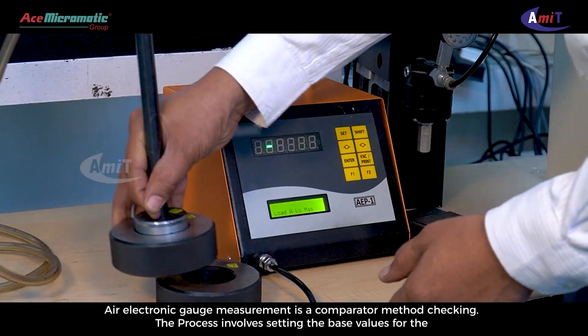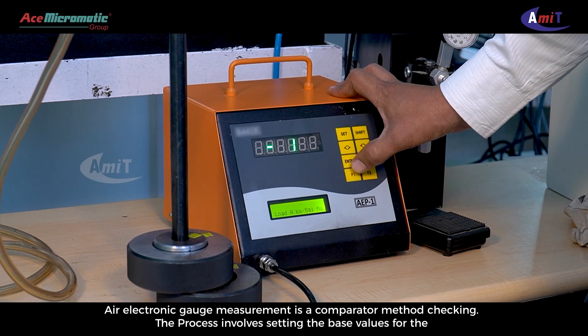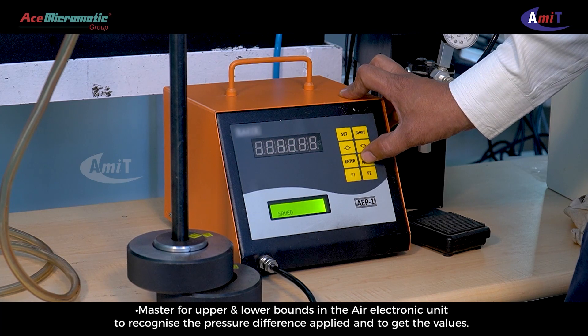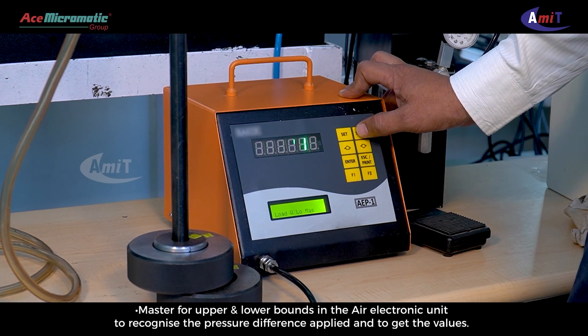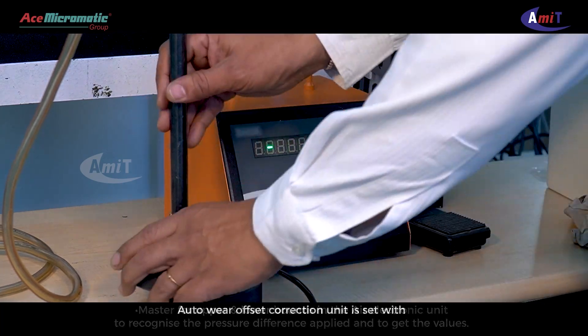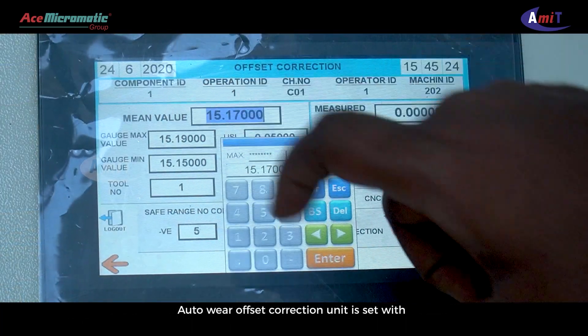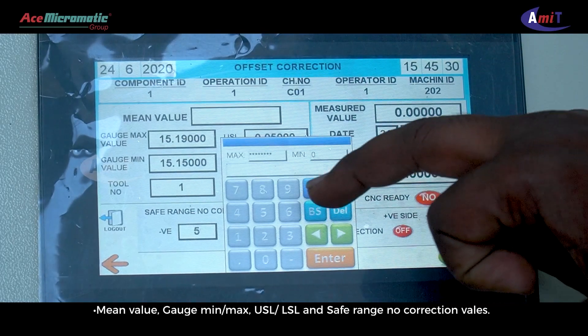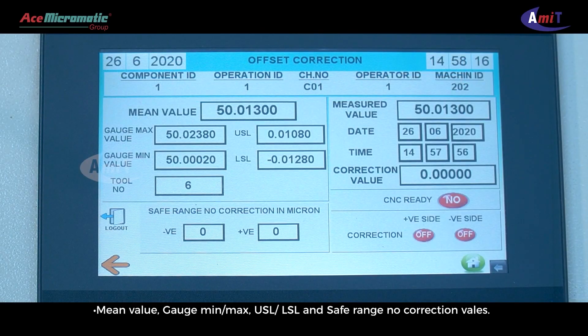Air electronic gauge measurement is a comparator method checking. The process involves setting the base values for the master for upper and lower bounds in the air electronic unit to recognize the pressure difference applied and to get the values. The auto wear offset correction unit is set with mean value, gauge min, max, USL, LSL, and safe range no correction values.